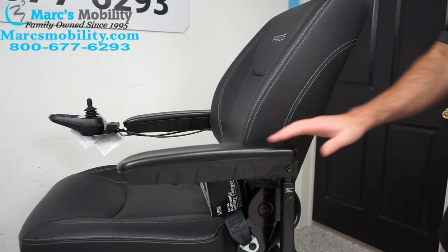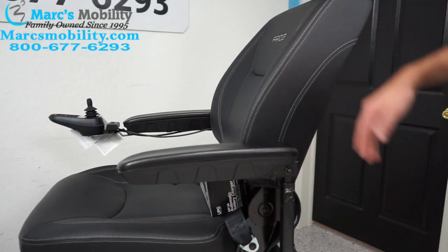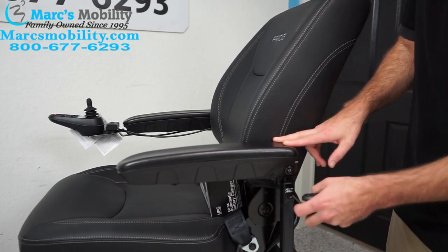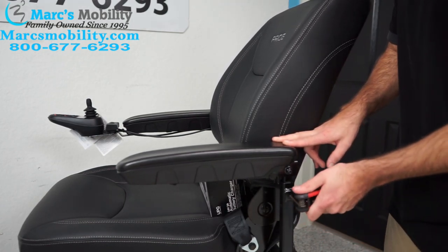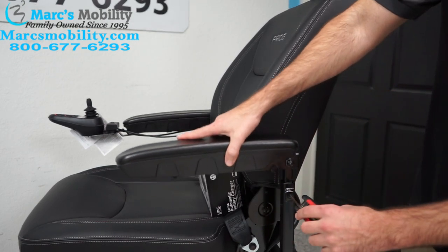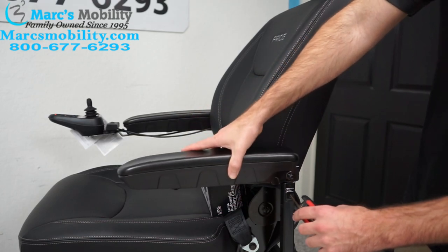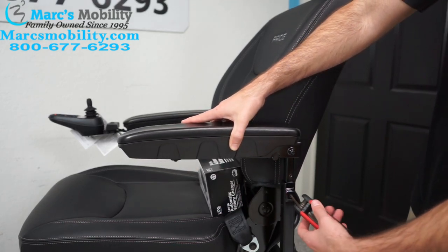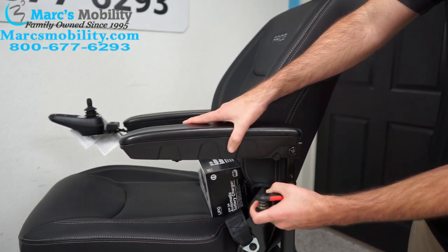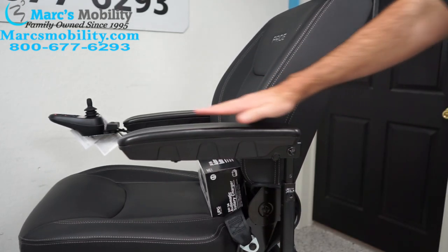The next adjustment we're going to do is how to bring the arm up. On the Air 2 arm, there's a little set screw right here, and we're going to use an Allen wrench. You want to loosen that screw, and now the arm can slide up or down — whichever position you want. Hold it there, and then tighten the screw again. Now the arm is sitting higher.